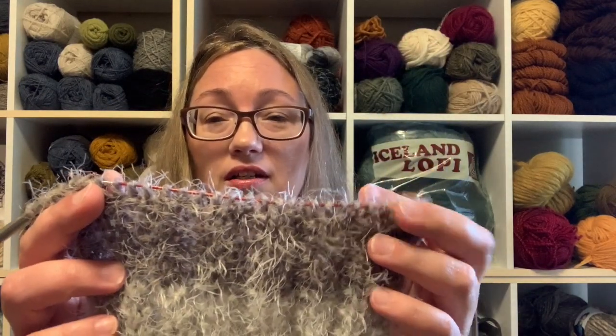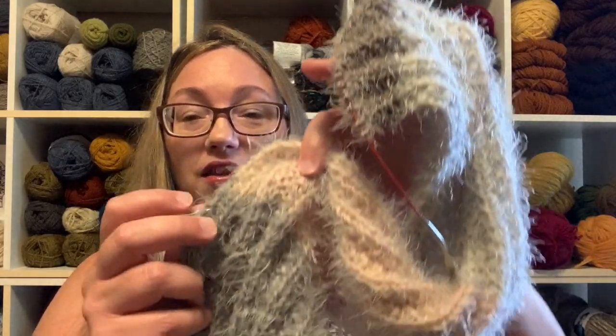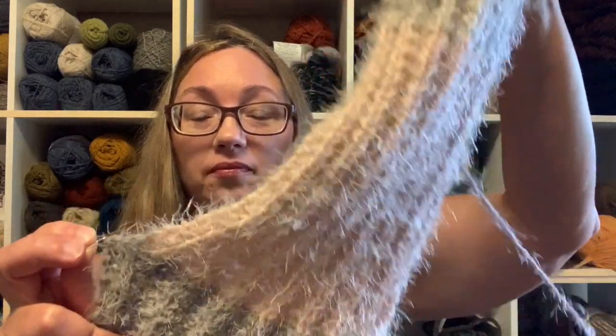The fluffiness doesn't distort your stitches to the point where you can't see your knits and purls, so I like it. Let me show you exactly how much I knit this week — there was my marker. I got all the pink done, all the gray, and into the dark gray. It's the mistake rib pattern: really easy, knit two, purl two, offset on the next row.